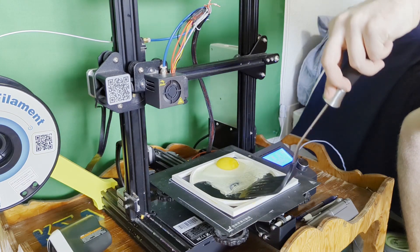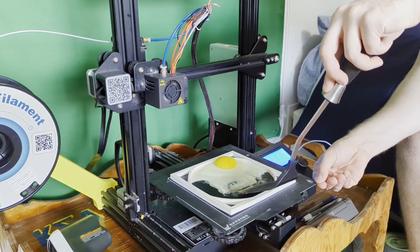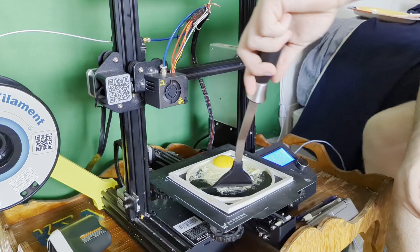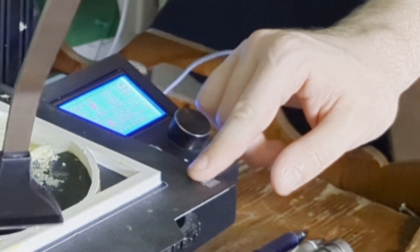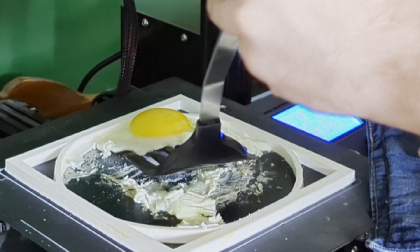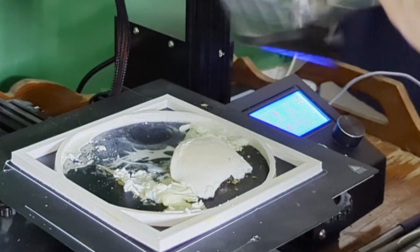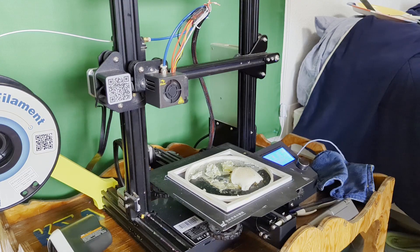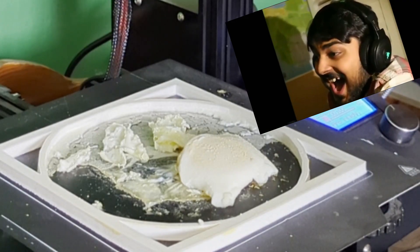I forgot to use Pam spray, so this stuff might actually stick really badly. It's all stuck, and I can't touch the print bed — it's too hot for my hands. I could probably get it off though. That's not really done on that side, but it's close, so we're gonna let it go right there. I like my eggs over easy, so that's kind of what I'm going for here.